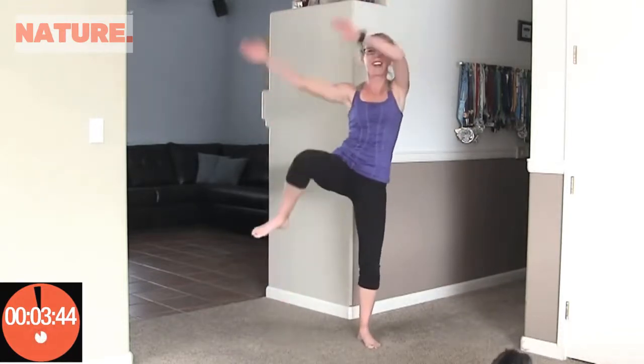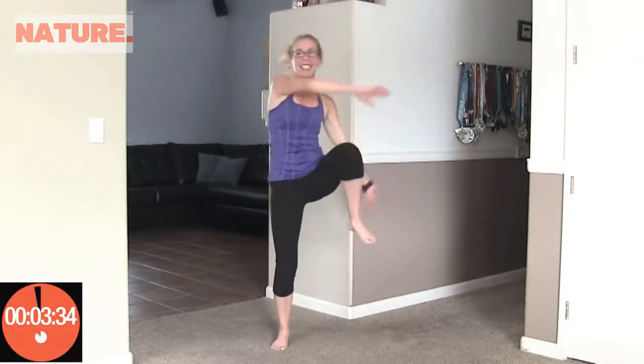Coming up next is rainbow jacks. Now sometimes I have two different exercises that I call rainbow jacks — sometimes we do a curtsy lunge and sometimes I do a leg up. Today we're doing the leg up version. I wanted these to go nice and quick, so up and up. Counting up to twenty. Awesome.